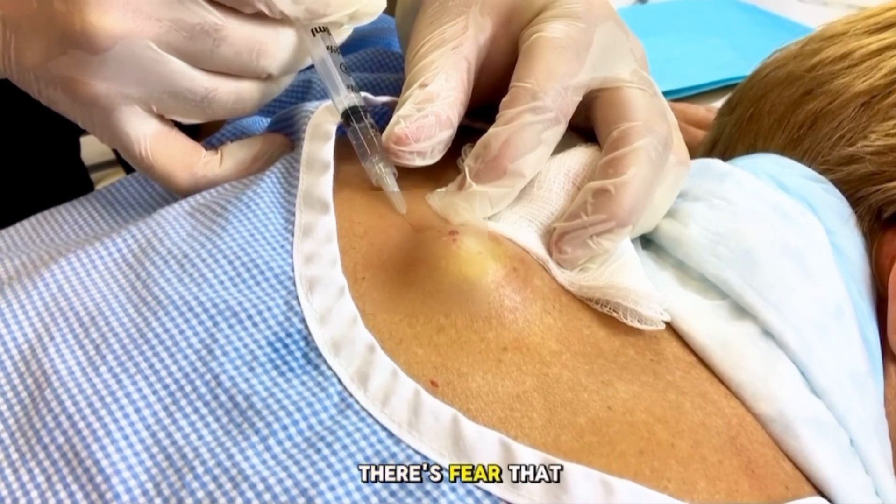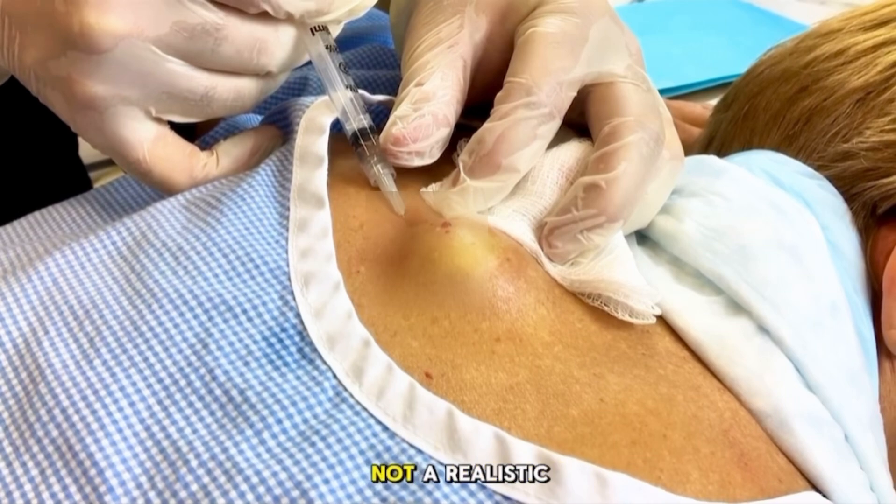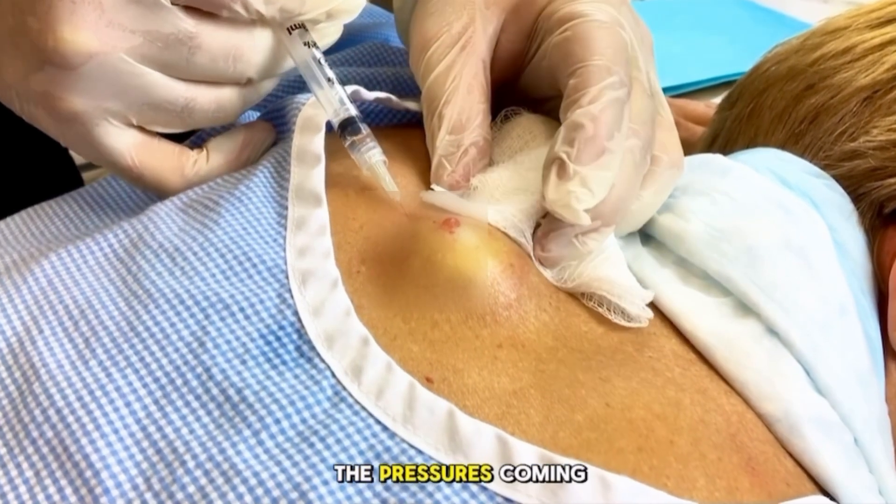I often times find with residents there's fear that you're going to go right into the spine. But you actually have a lot of tissue here, and that's really not realistic. So you start to see there the pressure's coming up.